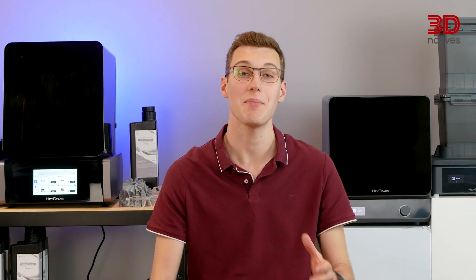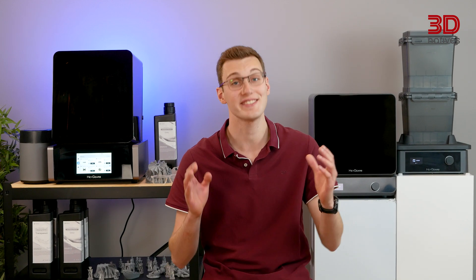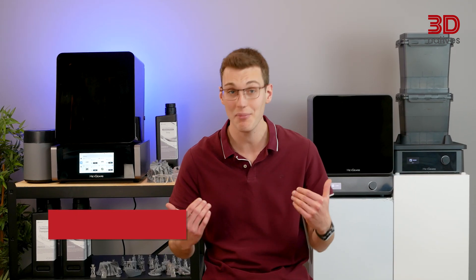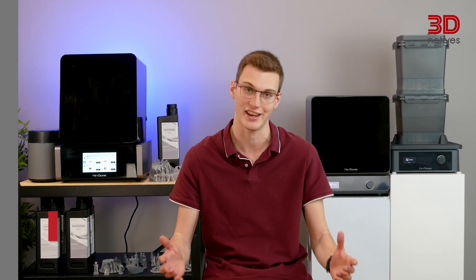Even though you might be new to the name Heygears, this review of the UltraCraft Reflex Combo will definitely be worth your time. Welcome to 3DNATIVESLAB. I'm Elliot. Today we'll be diving deep into a unique resin 3D printing system from Heygears.